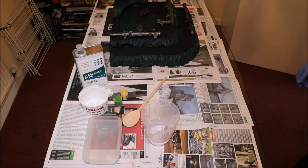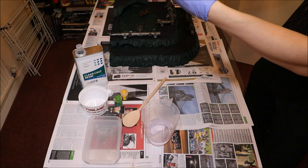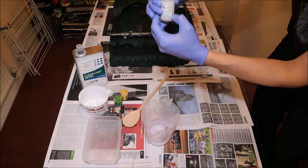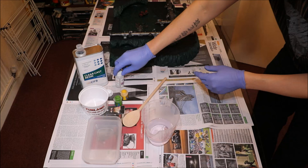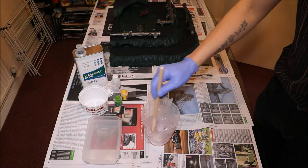Hopefully that's settled down now. Let's get some of this catalyst in. A third is about there, so I'm just going to pour some in. It's not particularly scientific because I don't really have proper measuring equipment. Now we've got to spend two or three minutes mixing this up, making sure the catalyst is fully incorporated and there are no air bubbles in there.